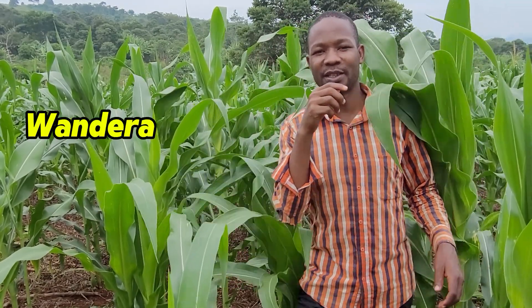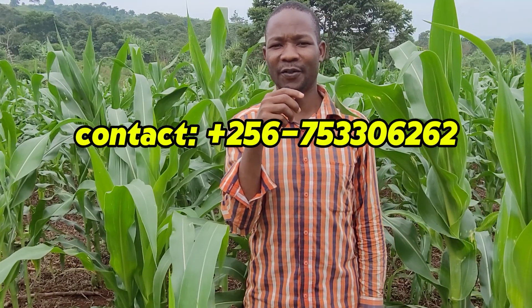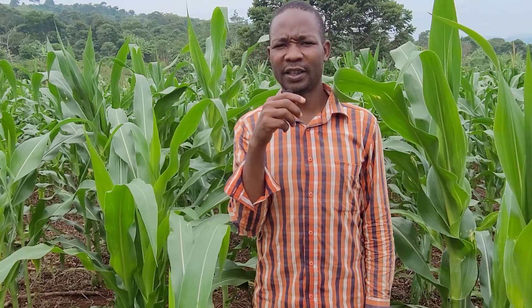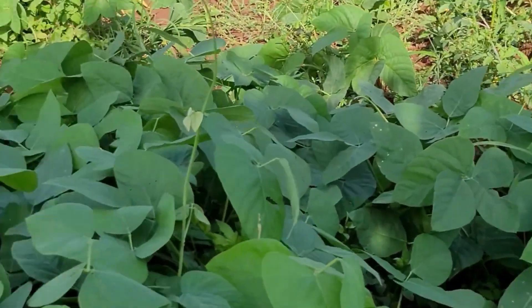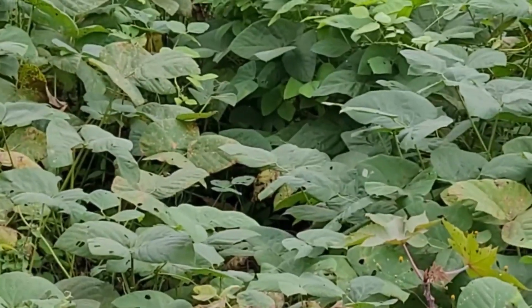I'm here to give an update on how mukuna has improved the fertility of my field. A couple of months ago I made a video titled 'How to Improve Soil Fertility with Mukuna Cover Crop.' Mukuna is a leguminous plant which, when planted on a soil, can increase the fertility.